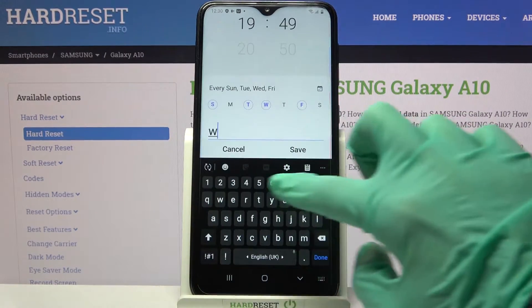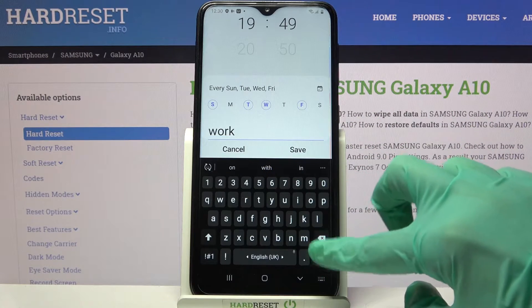Then tap on alarm name, type whatever you want to, and click done on your keyboard.